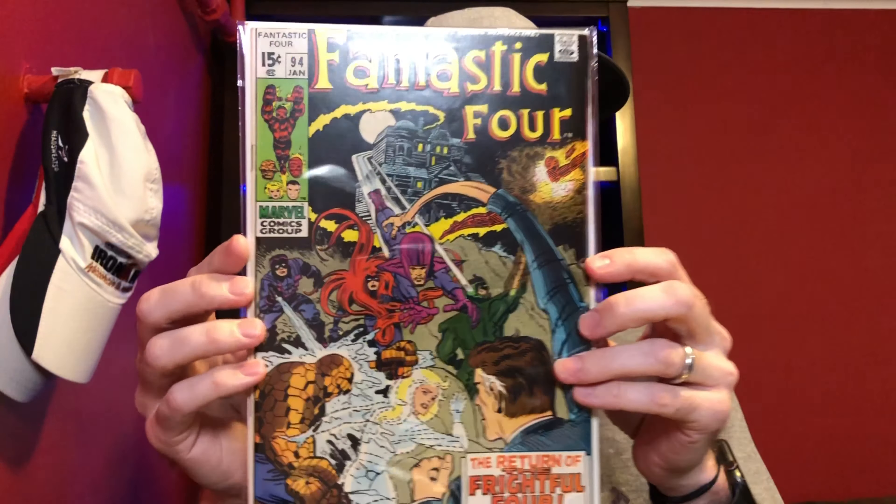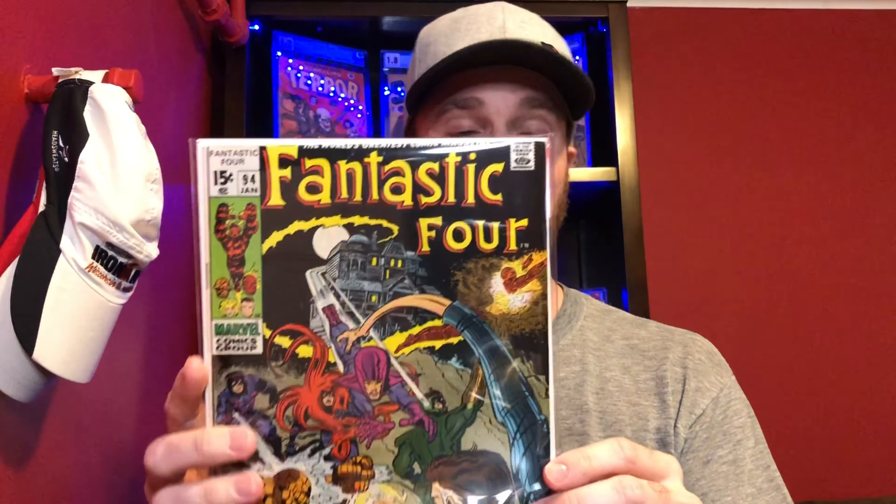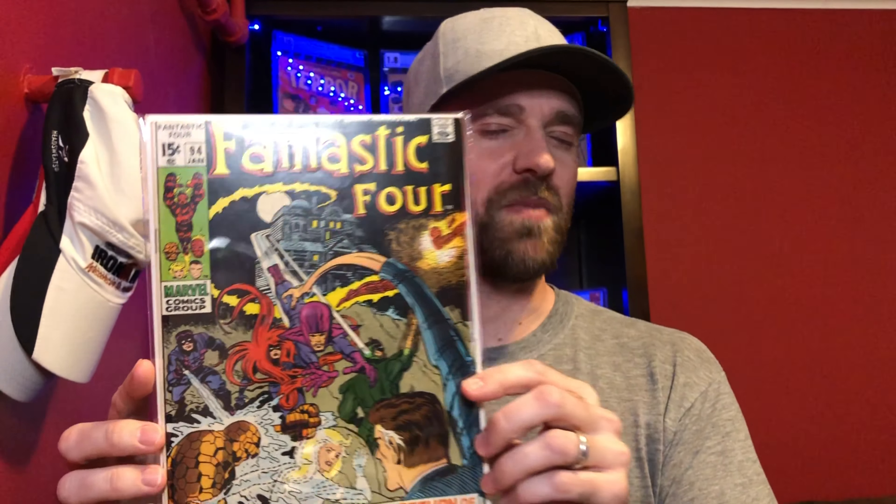This next book was a pretty well-timed purchase because it's a book that's gotten really hot again. It had gotten hot earlier this year then cooled off a lot, but now Marvel has confirmed there's going to be a show for this character. This is Fantastic Four number 94 — the first appearance of Agatha Harkness — and there's going to be a show based on that character. It should be a pretty nice copy; I think it was estimated at 8.5. I believe this is also the first time Franklin Richards is actually named Franklin, so I'll confirm that when I flip through — I've never actually owned a copy of this book before.